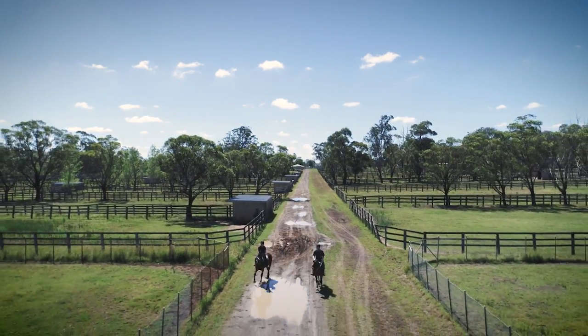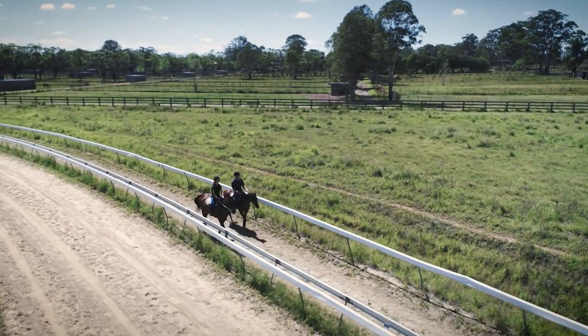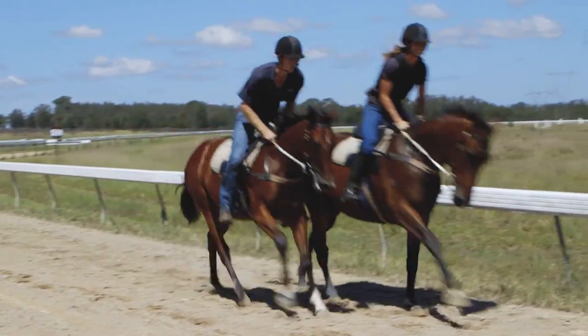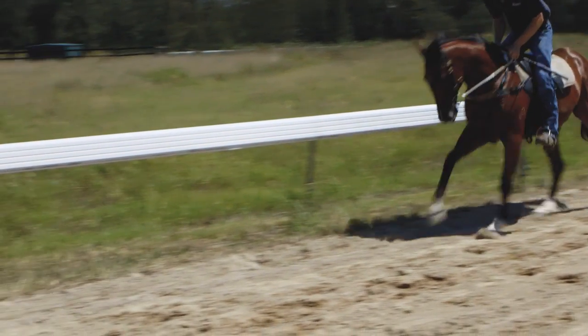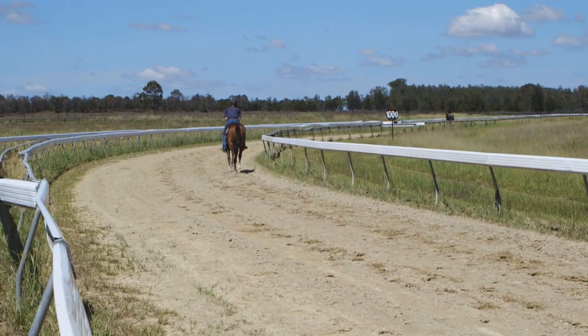Today on the track we're working around next to another older horse, just giving them company to work upsides other horses. When they get to the race track they're going to have to be running upsides a lot of other horses, so they need to get used to it. We're also teaching them to be alone, because it's important for a horse to be able to go alone or they won't be hitting the front too easily.